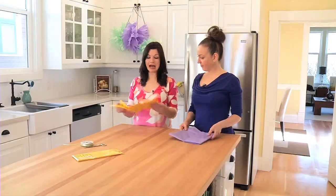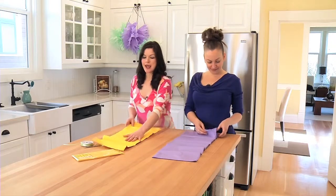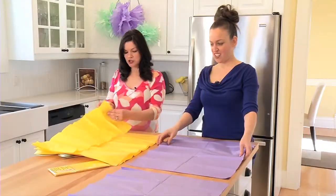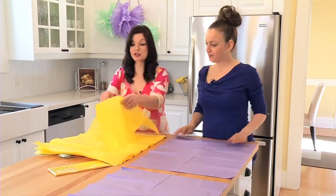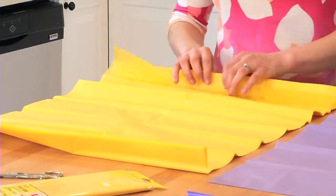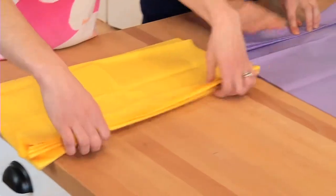So first thing you're gonna do is you're gonna unfold your tissue paper. You need anywhere between five to ten sheets. You've got your sheets laid out and you want to make sure that they're lined up nicely because you are going to be folding them. That's our next step. Even your kids can help.